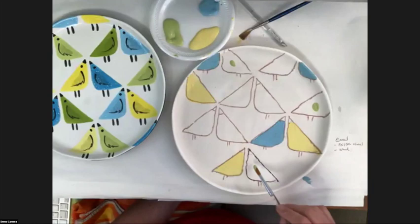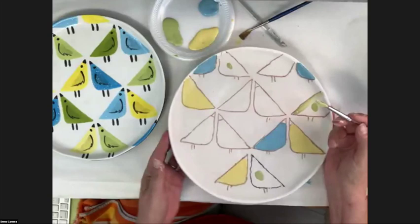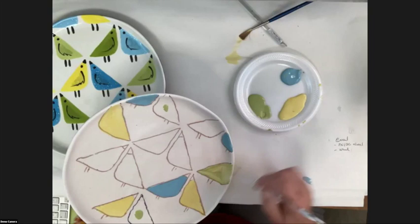Moving onto my green — I still need to go back and put my third coat on the yellow birds. Someone's asking if you should brush or spray the clear glaze. You can brush it — I'm a dipper, but if you brush it, just don't keep going back and forth reconstituting the glaze and making it smear. On spraying, Mako doesn't recommend a lot of spraying because you need proper PPE and a respirator.